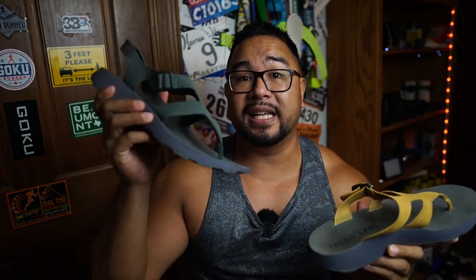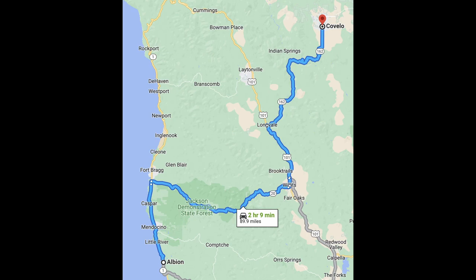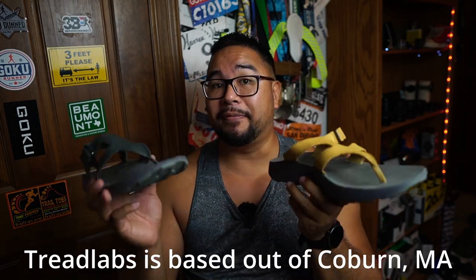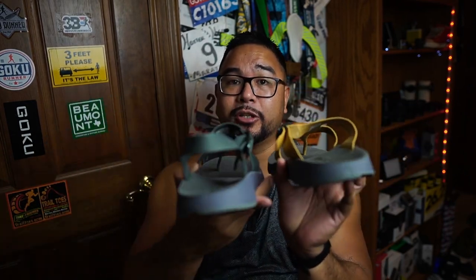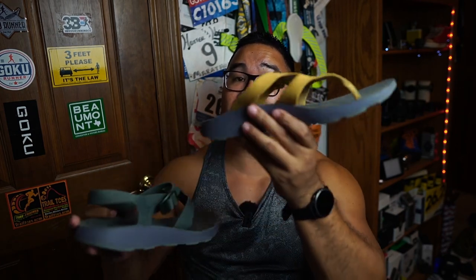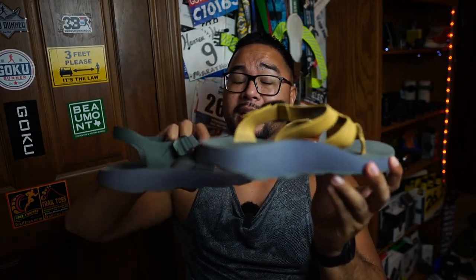Let's take a look at the two different shoes — the Covelo and the Albion. I did a little research and found that Albion and Covelo are two cities in California, about two hours' drive from each other, which is what the names are based on. The main difference between the two is that one has no strap and the other does have a strap.